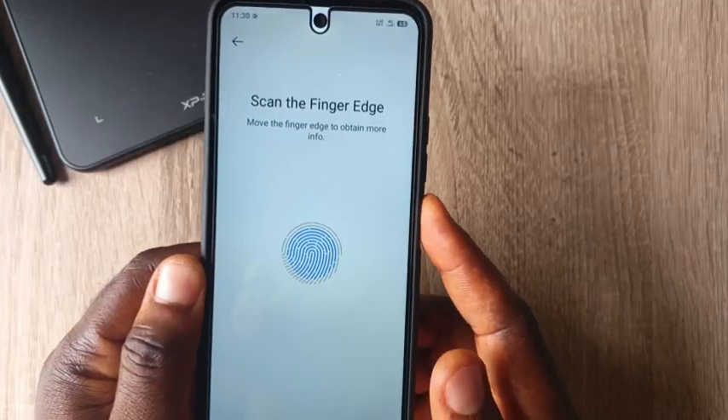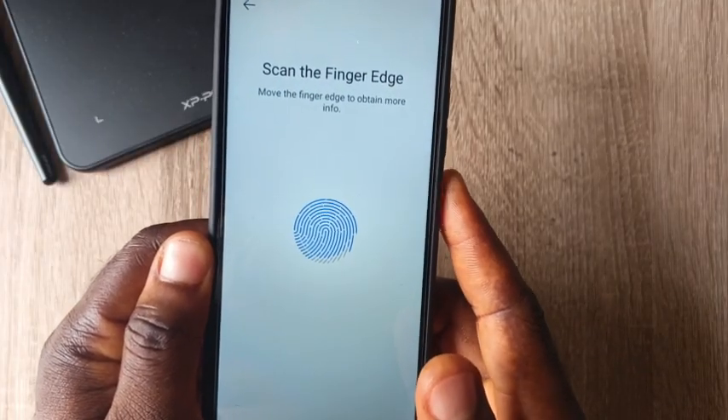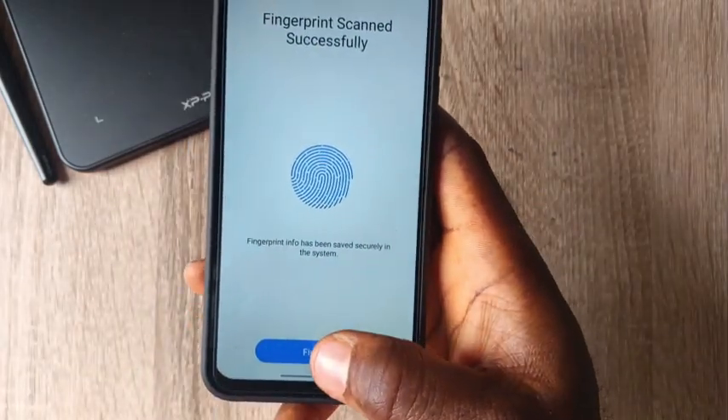Press gently and then lift your finger. Once done, you proceed and click on Finish.